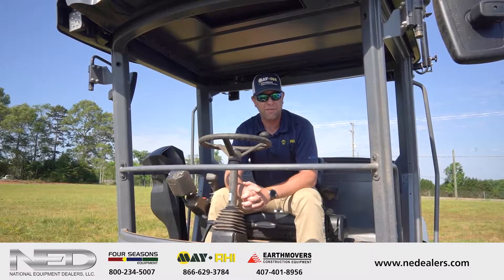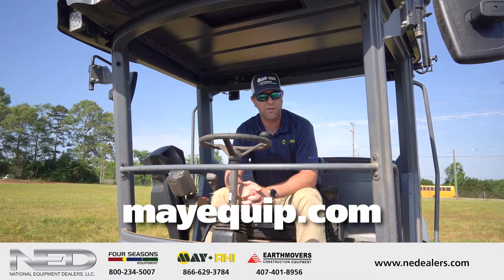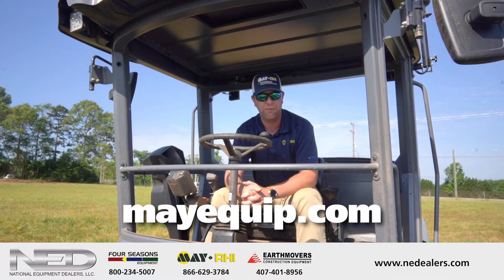Thanks for being with us here today, and if you would like to get a quote or demo on one of our Dynapak seismic units, please visit us at mayequip.com.